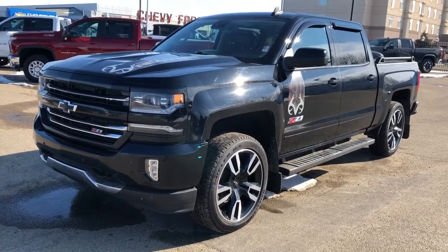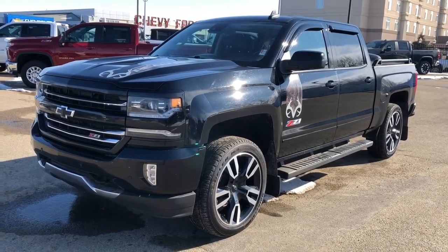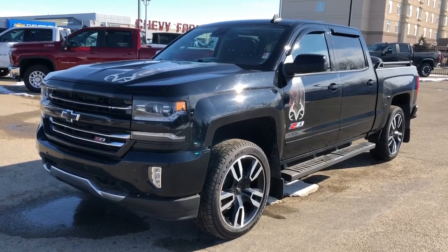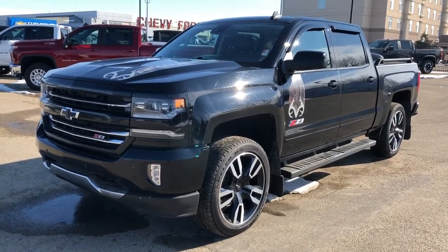Welcome to Westgate Chevrolet. Today we're taking a quick look at some of the interior and exterior features in our 2017 Chevrolet Silverado. This Silverado is featured in our Realtree trim, we also have our Z71 package as well as our LTZ trim.